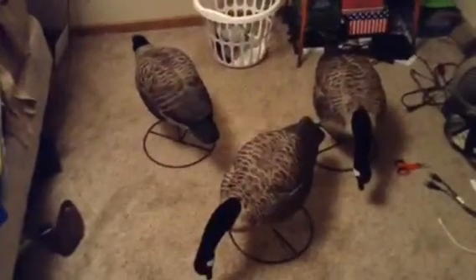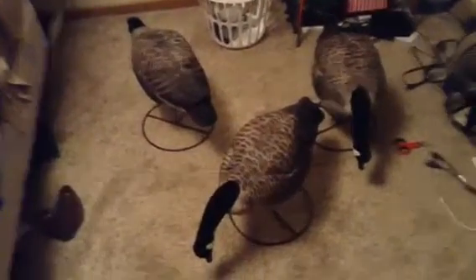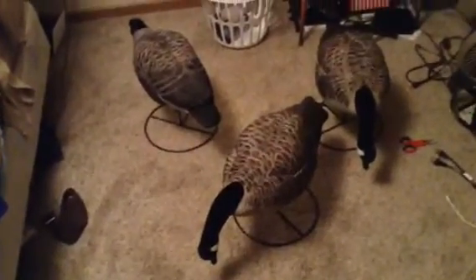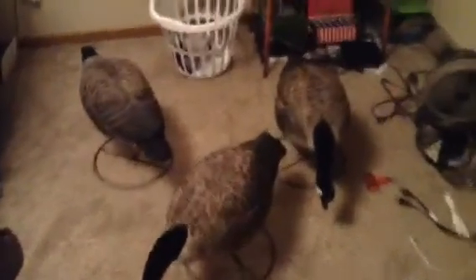Alright guys, got them on the stands. As you can see, very good detail on the feathers — the flocking looks nice. And one thing that's really nice, they call these their wind walker motion bases. So as you can see, you can either hook the bungee cord on there for if you have a little bit stronger wind, so when the wind hits it, it can't move quite as much.